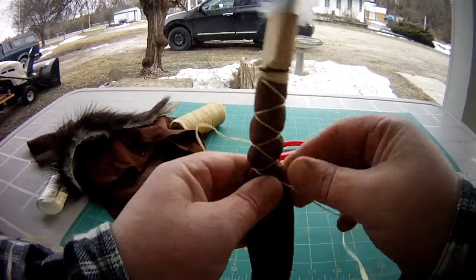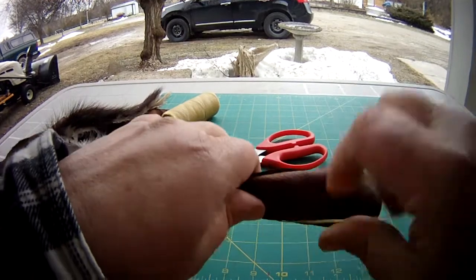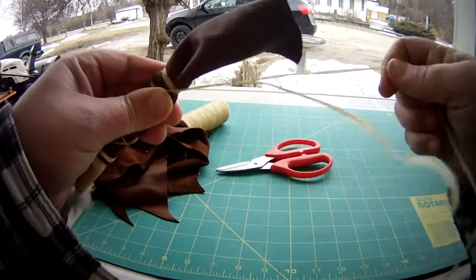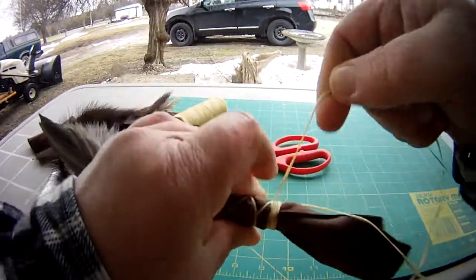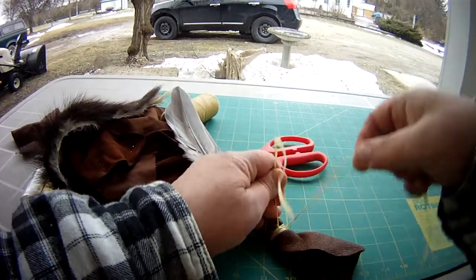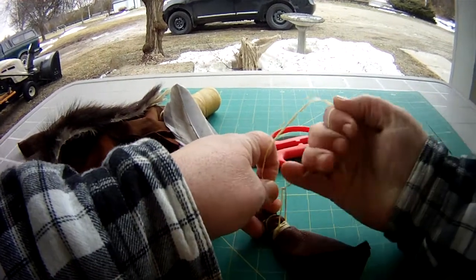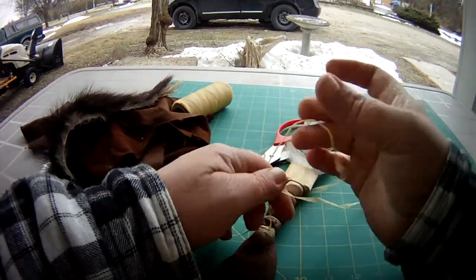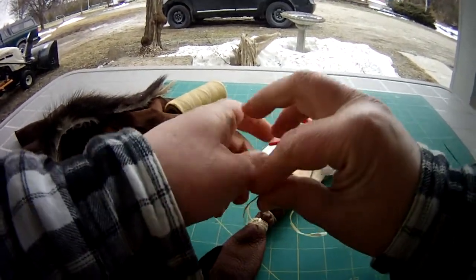At this point you only have a little bit left, so here's where you finish it off — a bunch of times that way, a bunch of times this way, turn it around. This is artificial sinew, so to permanently bond it you would melt it, or just tie it tight — a double knot, even a triple knot with artificial sinew.